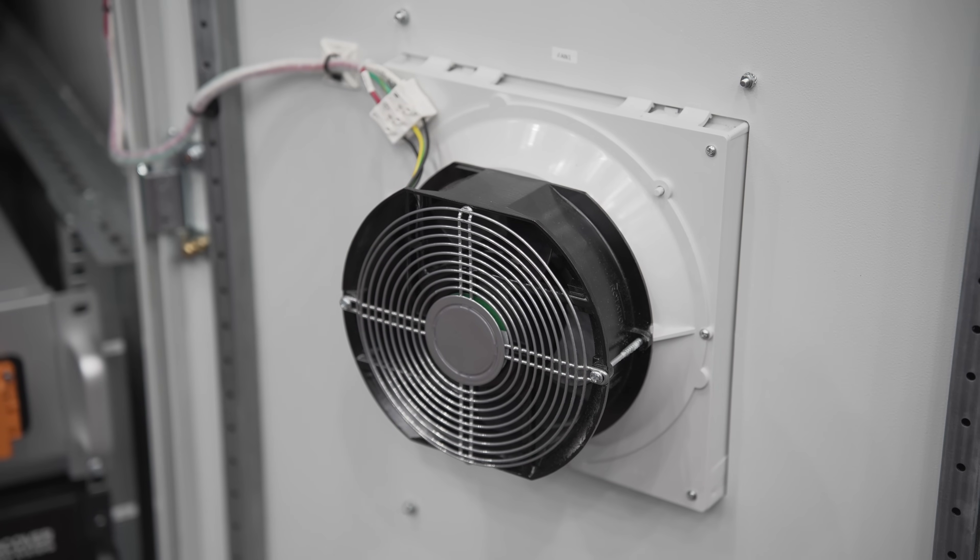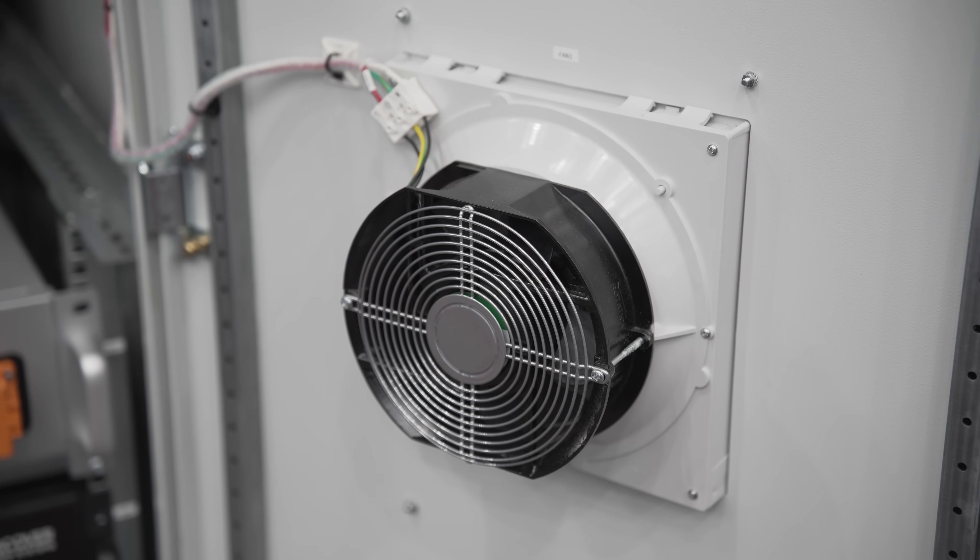There's active heating and active cooling in the system so we can really work these systems from about 120°F down to negative 20°F. We've actually seen our systems go down to about negative 48 in Montana. So it's a very robust system.